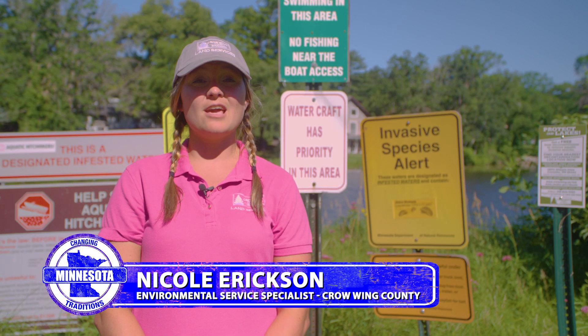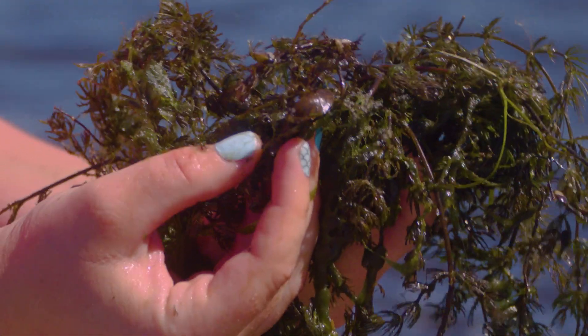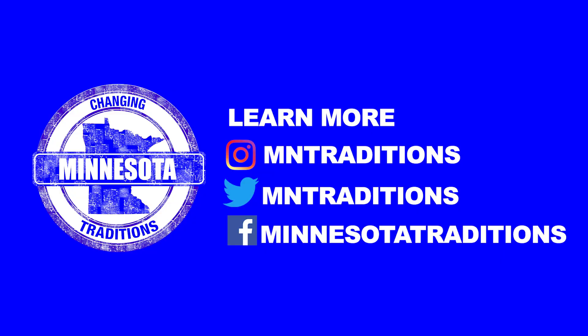Did you know that statewide only four percent of our lakes are infested with zebra mussels? So let's remember to clean, drain, and dry.